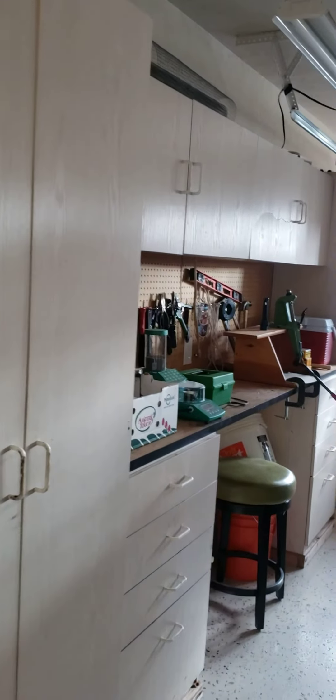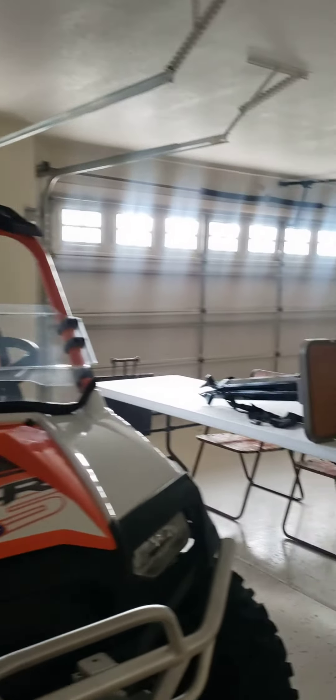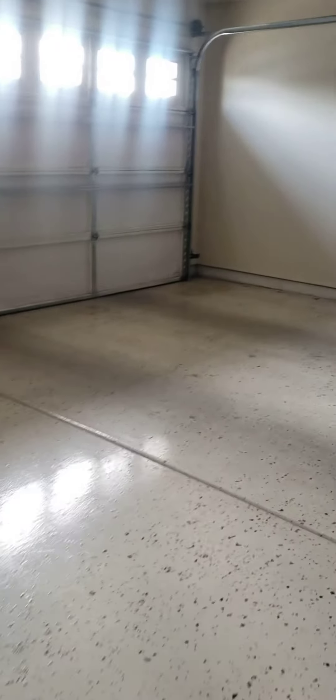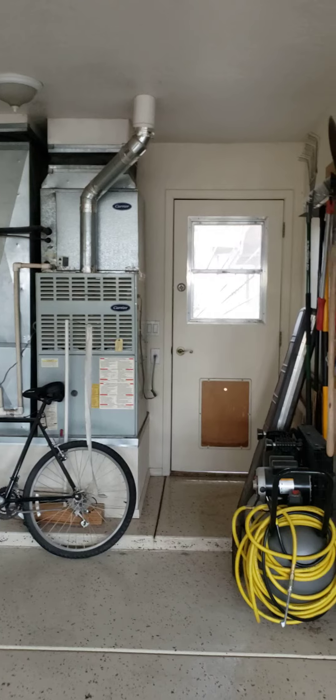Going to the garage — there are built-ins in the garage. This is the shorter bay and the double door is a longer bay. The floor is sealed and there's your mechanical and hot water tank, and the door to go to the back patio.